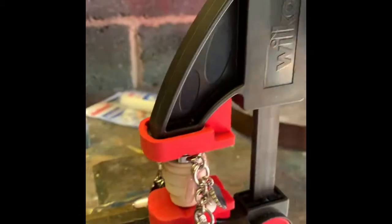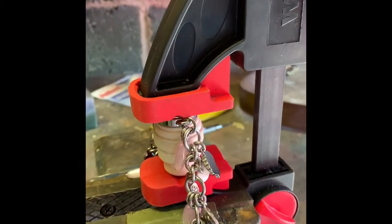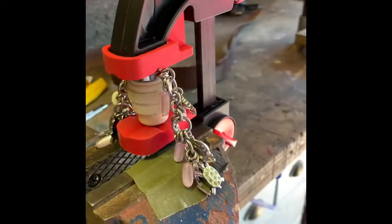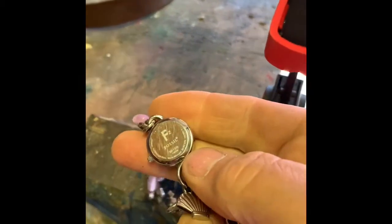With only a couple of pulls of the trigger, pop went the back — and the back went on. Success!